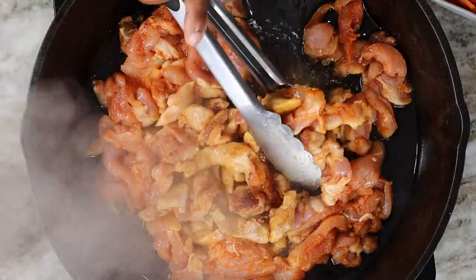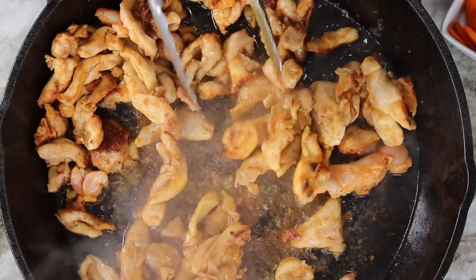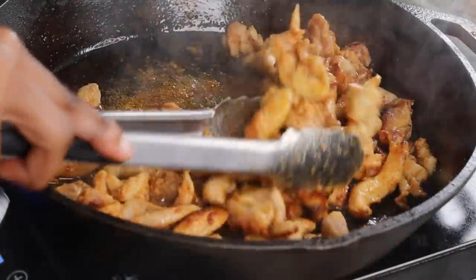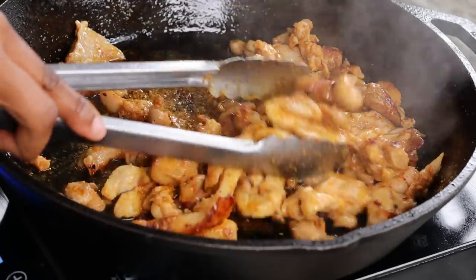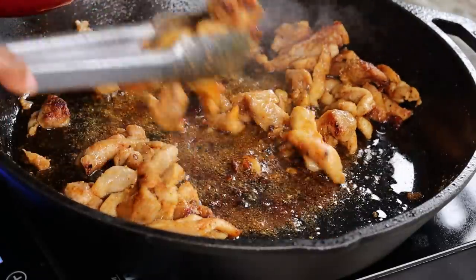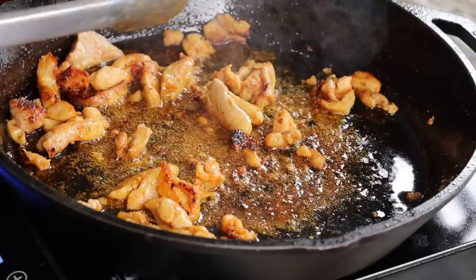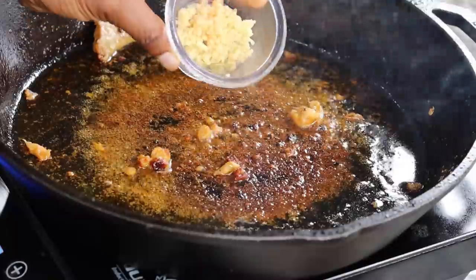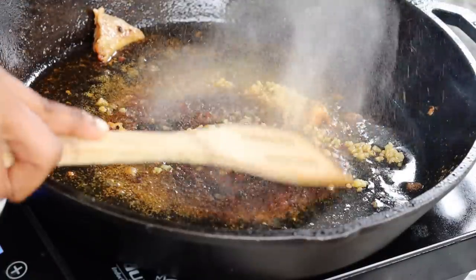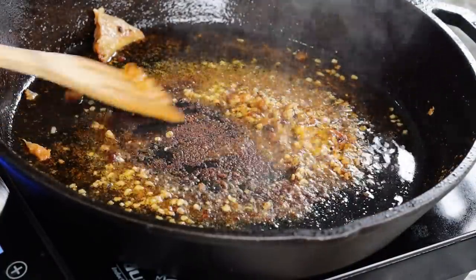If you're using chicken breast for this recipe, I suggest you cook it for about three minutes per side, because chicken breast tends to get a little bit drier the longer they cook if you want to keep them nice and juicy. Now the chicken is nice and cooked — it's smelling amazing, it's looking amazing.